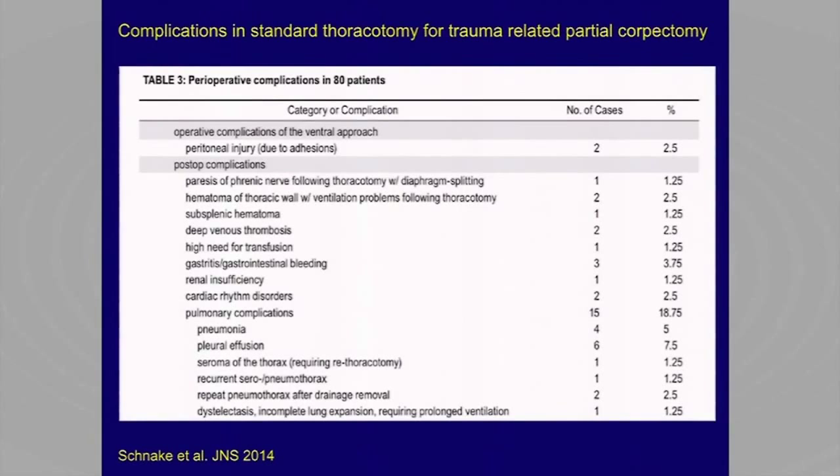Especially, this is one of the Klaus-Shanaka-Frank-Kansior's papers, showing that there's quite a significant rate of pulmonary complications. So if there were a way to avoid opening the chest and taking down the diaphragm, it would be an advantage.